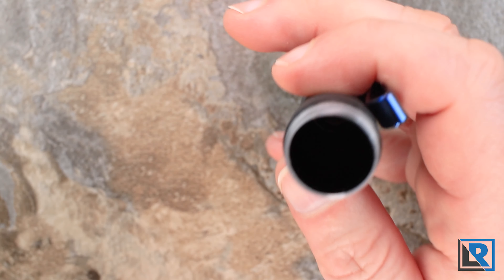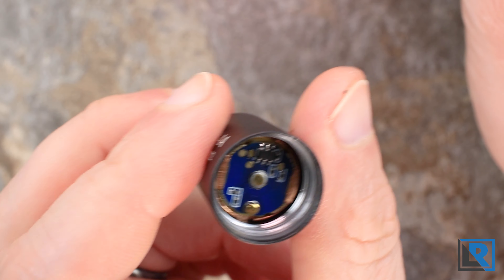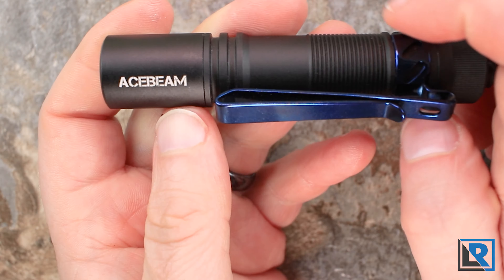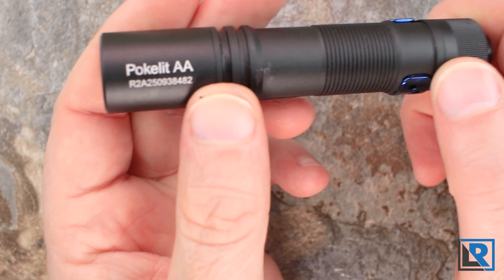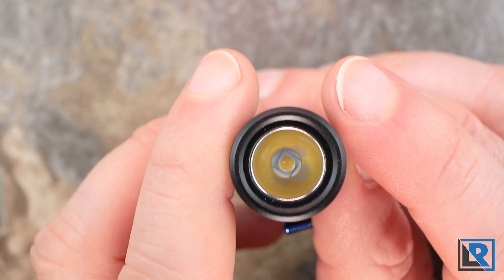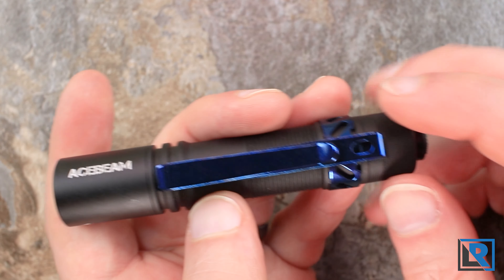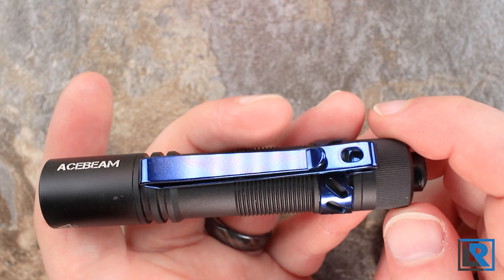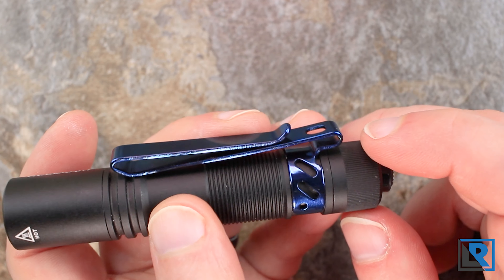I actually like the grip design — it works well if you're holding the light in different ways, giving you something to lock onto. The head is removable and has nicely greased square-cut threads. There is a spring at the bottom. Looking at the tail cap head you can see the PCB in there is blue. The head has very minimal branding — just AceBeam, a hot warning, and the serial number. Up front you've got a slim bezel, anti-reflective coated glass, and a smooth reflector with the LED centered nicely.